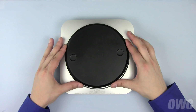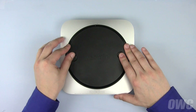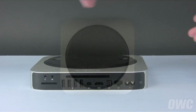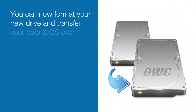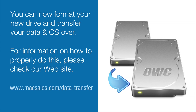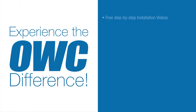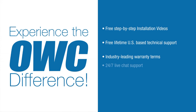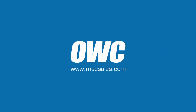Place the bottom cover so that the two white dots are lined up. Rotate the bottom cover clockwise until the bottom locks into place. You may now flip the Mac Mini back over, plug it in, and turn it on. We'll see you next time.